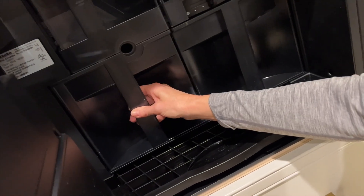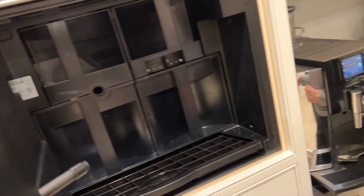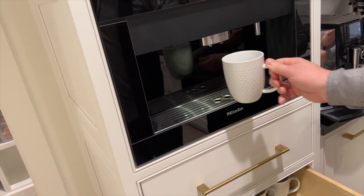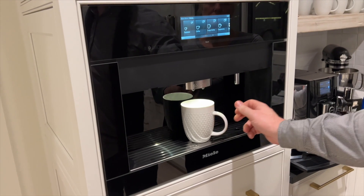Once they grind it, that goes in there. What do we do now? Shut it. We put this in here — it says it's ready to go.